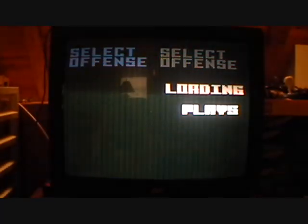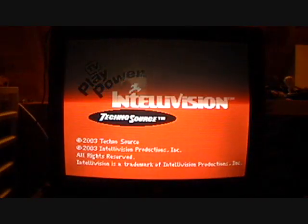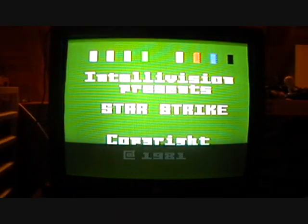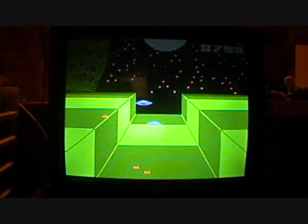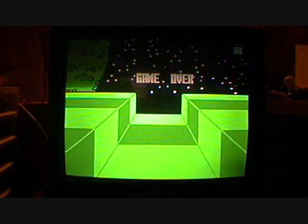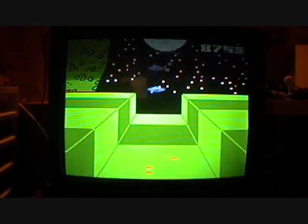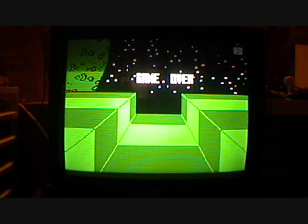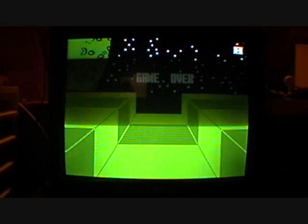Yes, Football is just football. Next, the last game we have is Star Strike. You're just shooting these little pellets at weird spaceships. Game over. Let's try again — this game is insane. I died again. Well, that's the Intellivision plug-and-play for you.